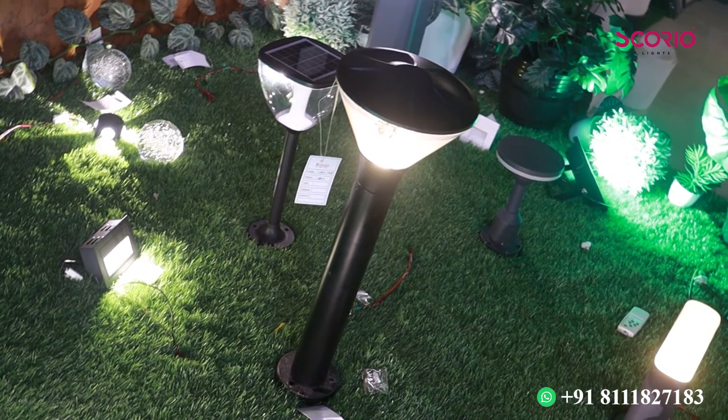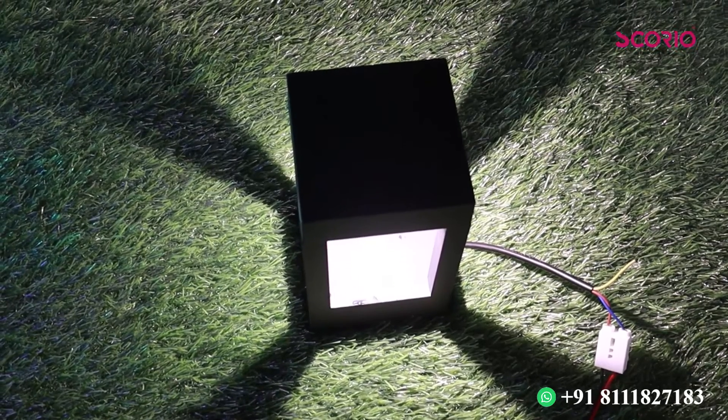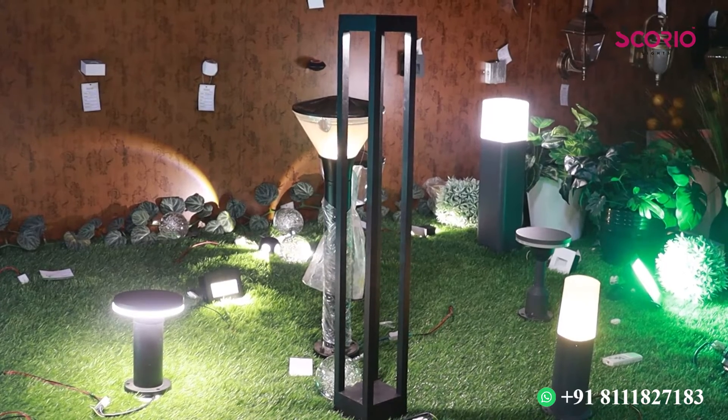This is used in garden lights, which are very useful. I will show you all the colors. The sizes available are 200mm, 600mm, and 800mm.